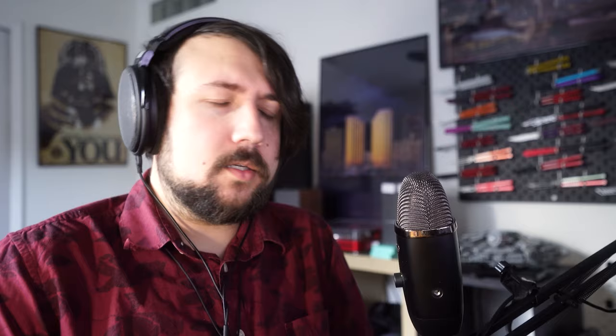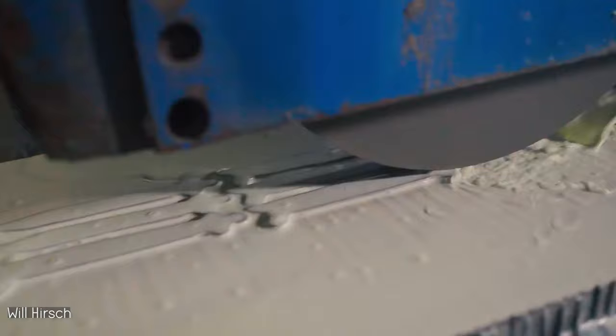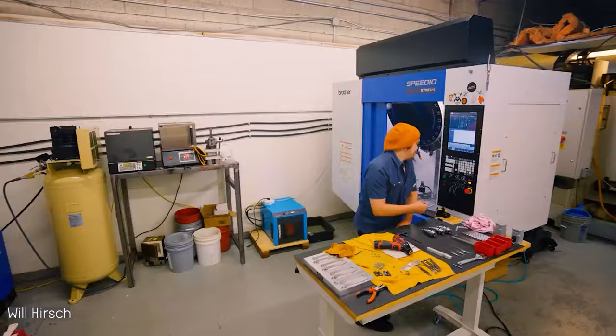The balisong community is unique for so many different reasons. Companies that make balisongs are not thousands of employees large — you don't have companies like Samsung, Apple, and Sony making balisongs. Something that stood out to me is just how many of them are just an individual person — one person making these products, designing them, manufacturing them, shipping them, all kind of in their own bubble. There's been a lot of companies just in the last 10–15 years, and even some in the last 4–5 years, that have transitioned flipping balisongs from a kind of cool-knife culture